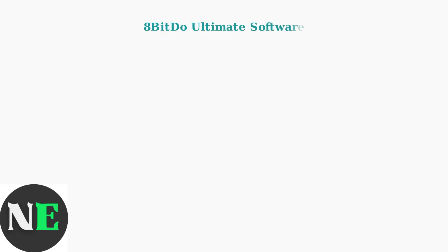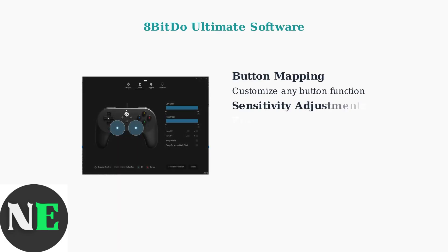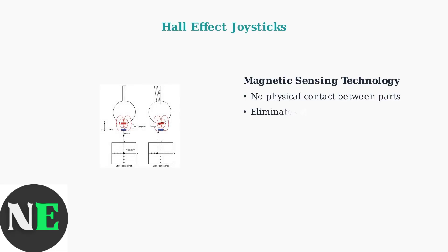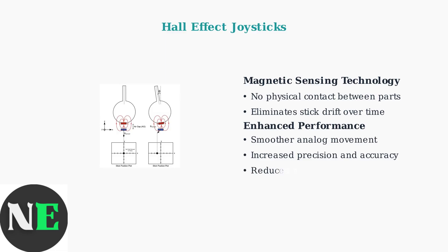The 8BitDo Ultimate software provides extensive customization options for your controller. You can remap buttons, adjust sensitivity, control vibration, and create custom macros. Newer 8BitDo Ultimate controllers released in January 2024 feature Hall Effect joysticks.